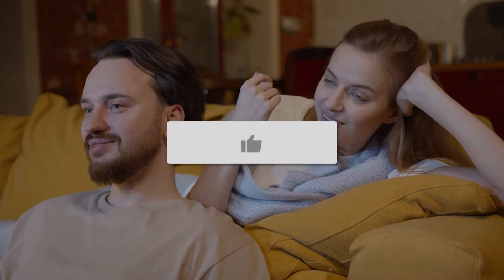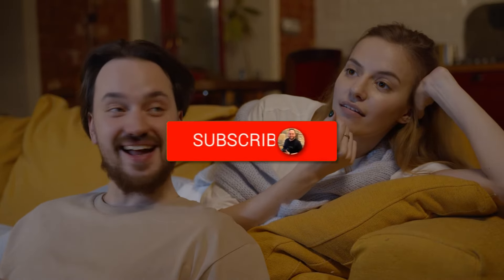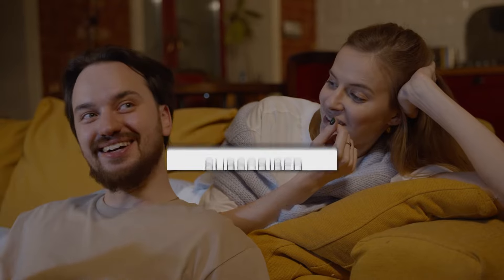Thanks for watching this video, guys. If you found it helpful, go ahead and click a thumbs up and subscribe to my channel. I make tech videos all the time, and I'd love to have you back in the next one. Take care.